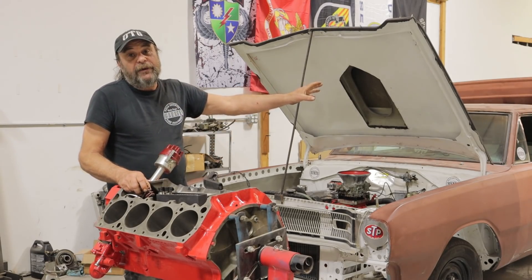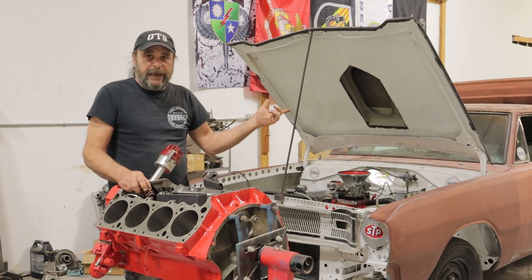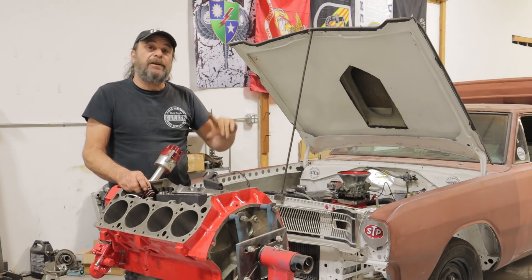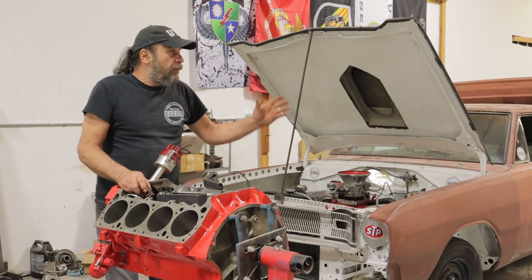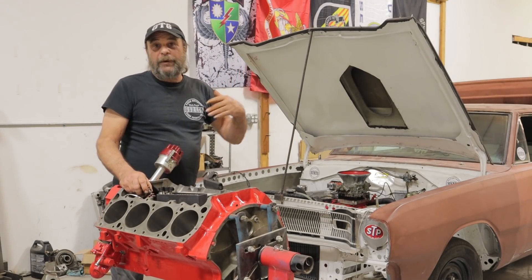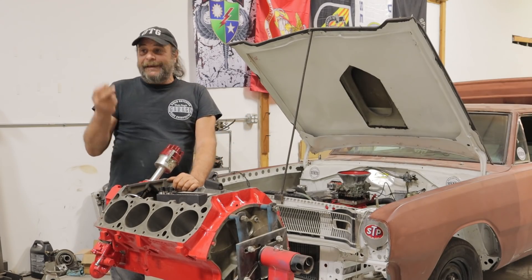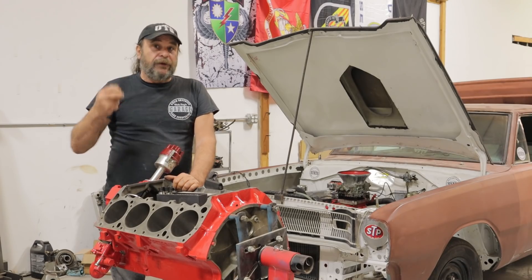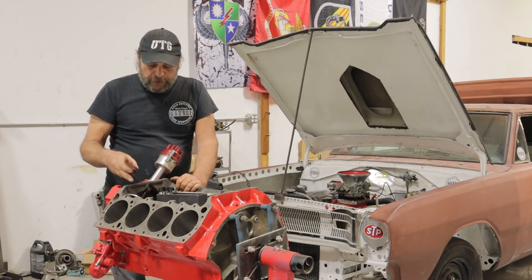That's another area where the run-in stand makes life a lot easier. We did that Hemi GTX here during the fall — that was one we had to break in with stock springs and then switch over to the heavier ones. It took hours to swap them over in the car, where if we'd done it on an engine stand it would have taken probably 45 minutes to an hour. So very important: don't use heavy-duty valve springs on a flat tappet cam during the break-in period. Start with a stock spring, and after she's all run in, swap it over.